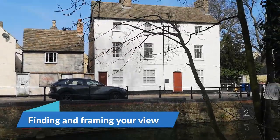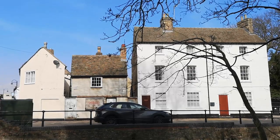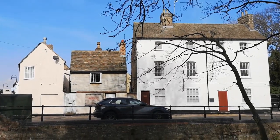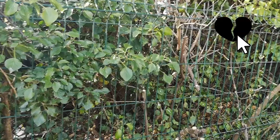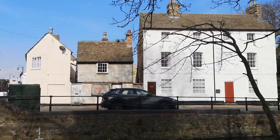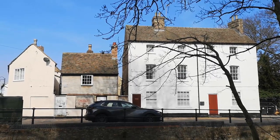Challenge number one is finding a good viewpoint. For me that's a lovely frame that you can see just now. I'd like to be a little bit further over so I could get more of an angle and see more of the side of the house, but challenge number one is there's always a fence in the way. Just spend a little bit of time walking around and finding the best frame you can for whatever scene you'd like to sketch.